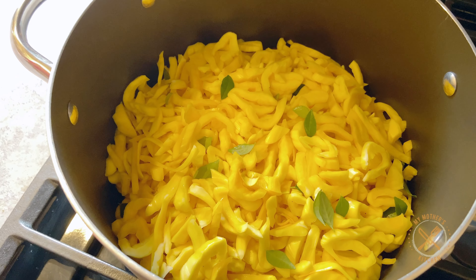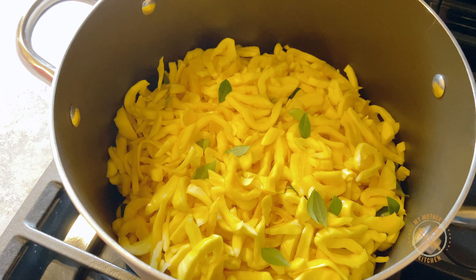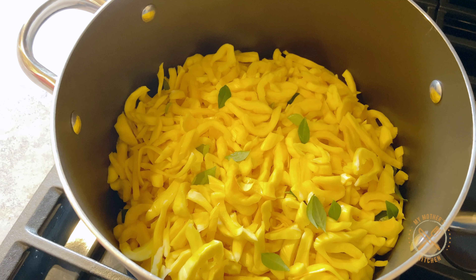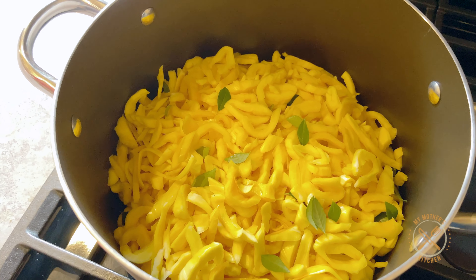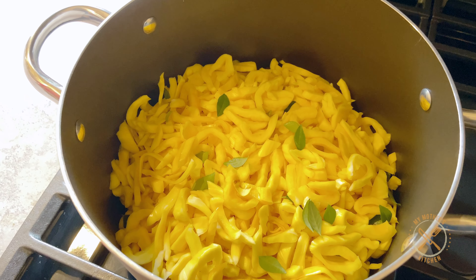I will put the stove on and put the stove on low flame. I will put the stove in a little bit.